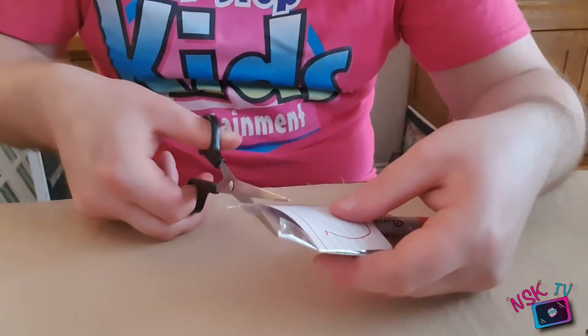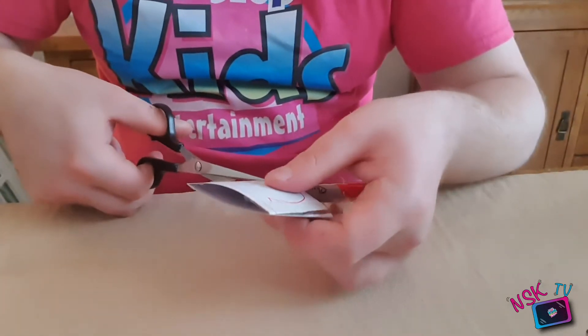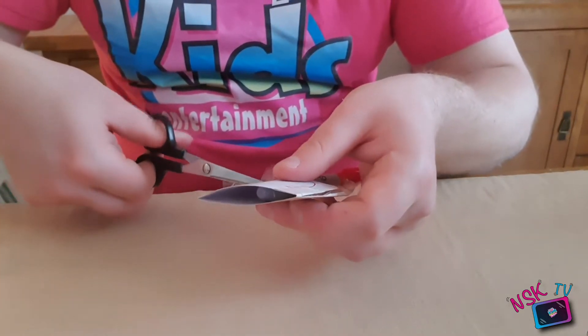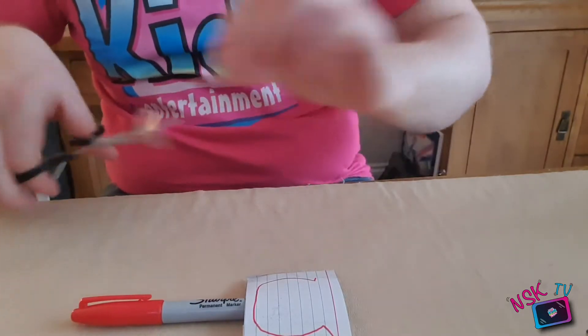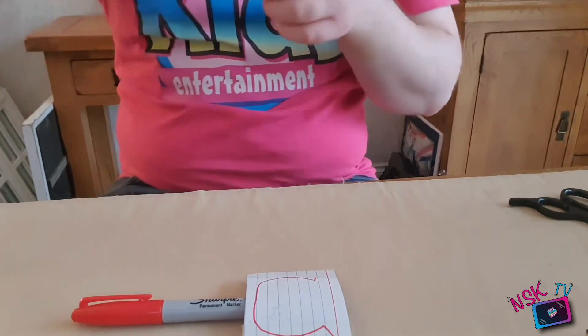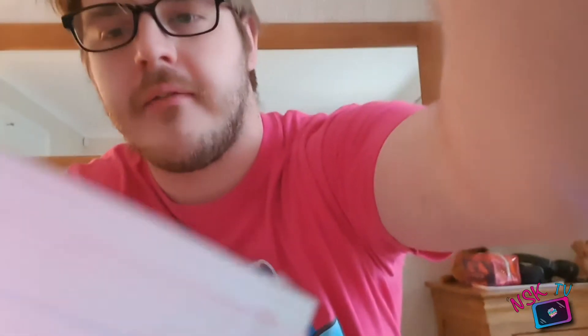And then what you can do is trim the excess tape off the ends here using your scissors. So we now have our pen with our paper on it — we have our fish on one side and we have our bowl on the other side.